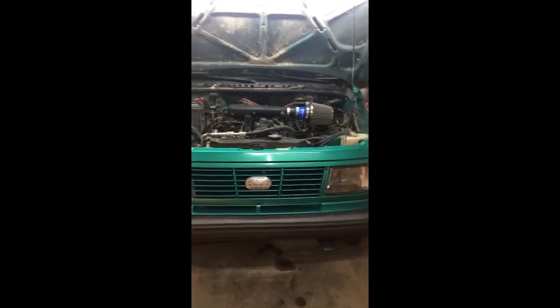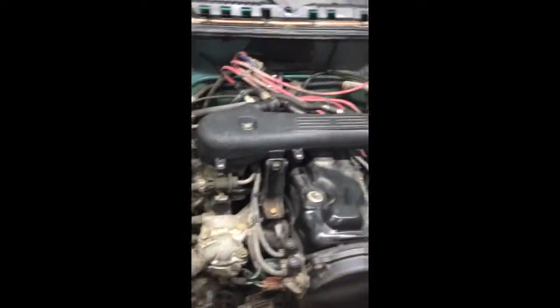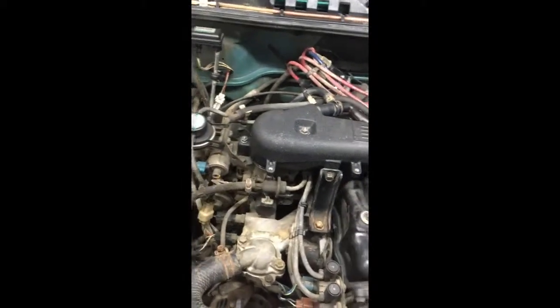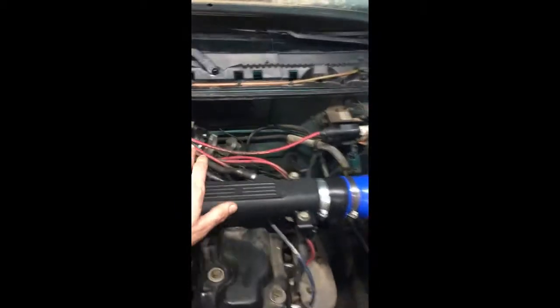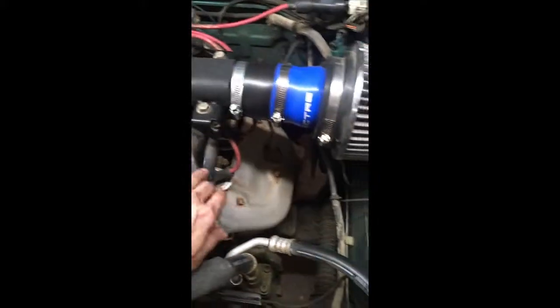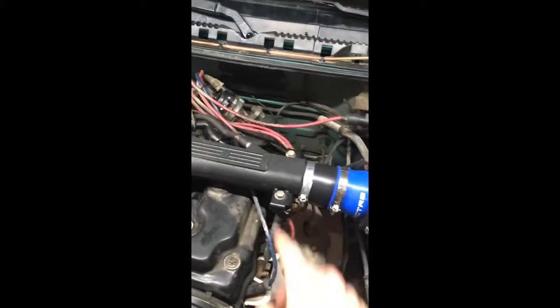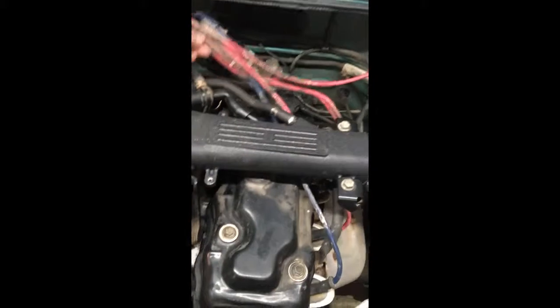Alright guys, today I'm working on my 1992 Suzuki Sidekick — the four cylinder 1.6 liter carbureted version. To start out, if you're going to be doing the timing, go ahead and make sure if you have any ignition problems like a bad distributor cap, rotor, spark plugs, wires, etc., get that taken care of. I've already done my spark plugs, distributor cap and rotor, and my wires seem fine.